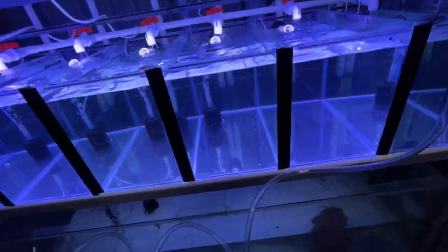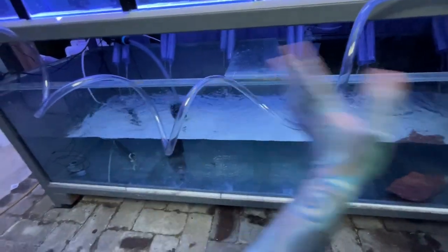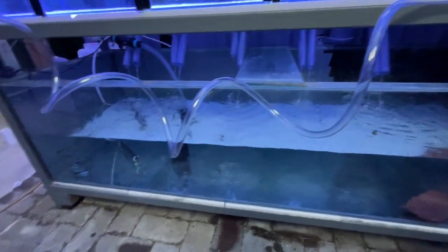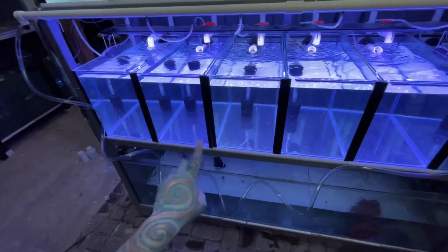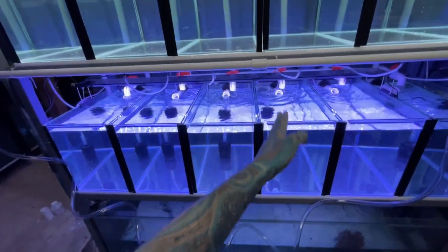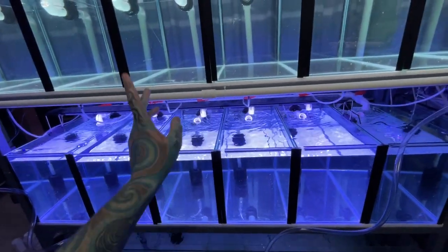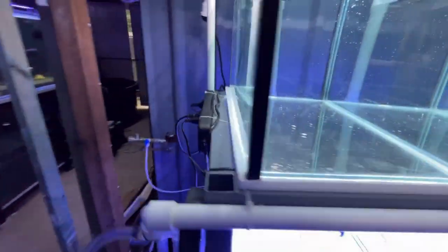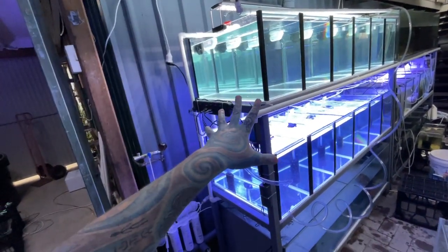I just wanted to make sure all my fittings were tight - and they are. I just need to put some more filter media down the bottom. I need to stop the splashing. I might put a canister filter on it as well. The water's going to pump through UV so each one of these tanks will have sterilized water going into them, and because the water is only trickling, the UV should zap most of the pathogens and nasty stuff. If you did like this video, click the thumbs up.